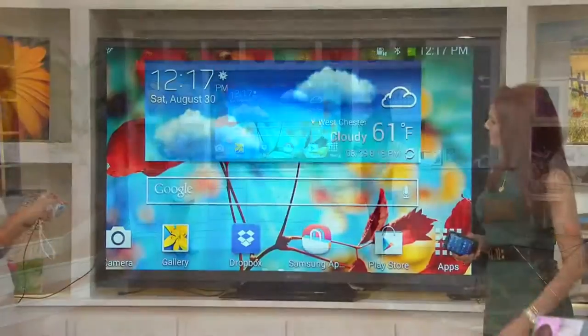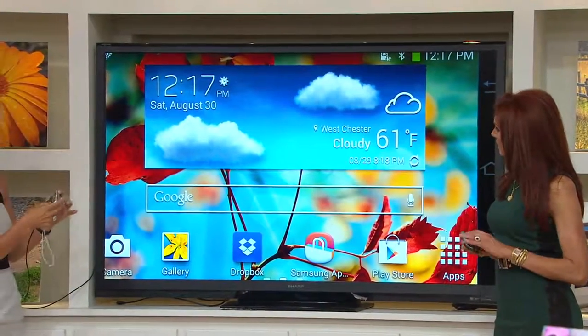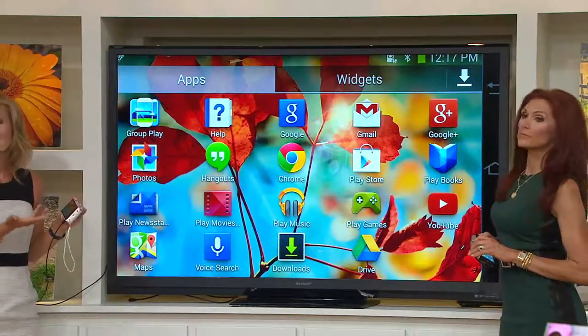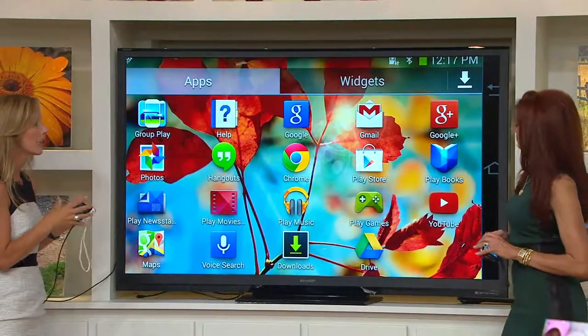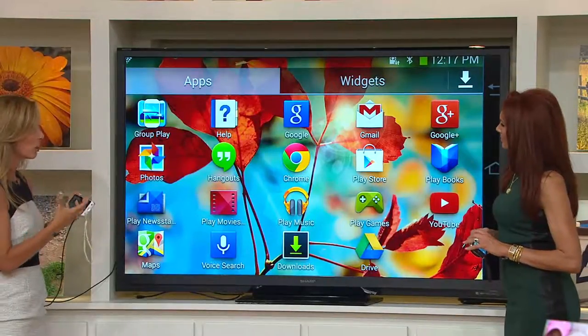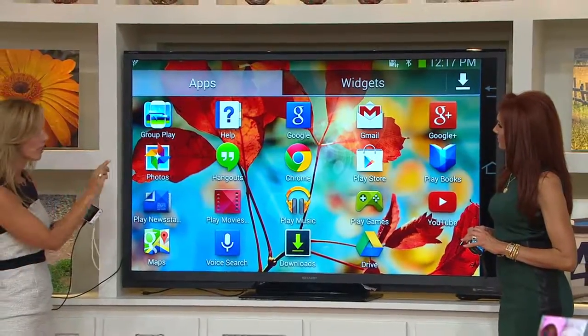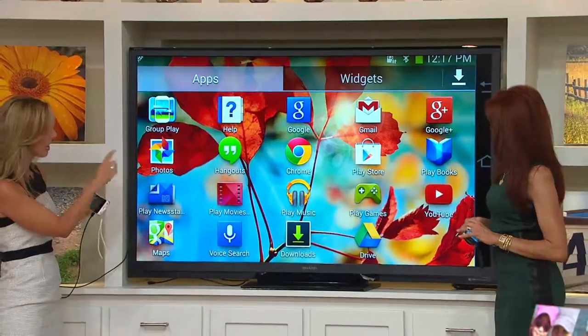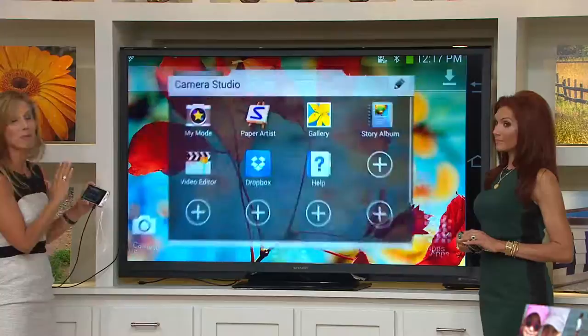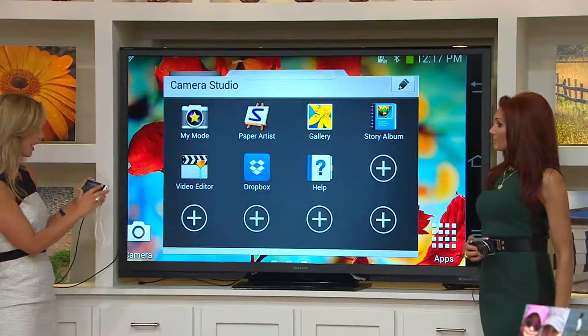This is the tablet feature — it's a 1.6 gigahertz tablet with a powerful processor, which means you can check your email, listen to music, read books, just like a tablet at home, and play games. But it's also the most amazing camera that will ever be in your hands.